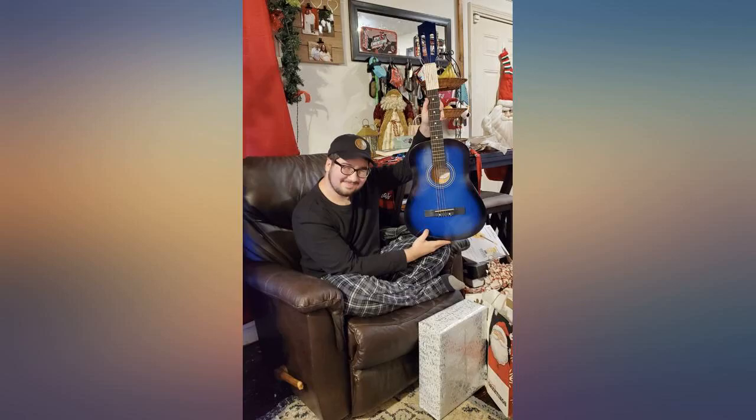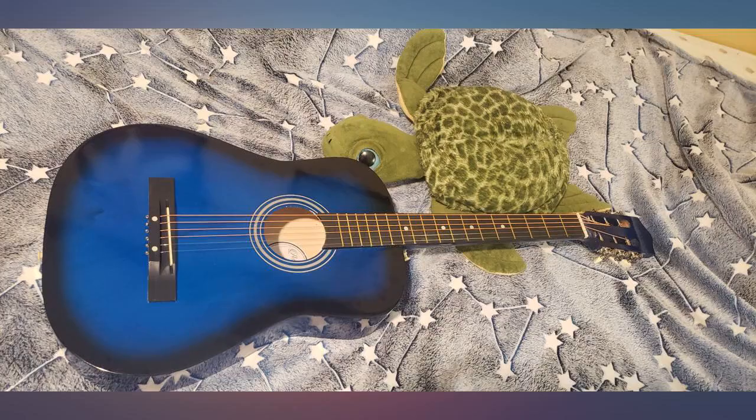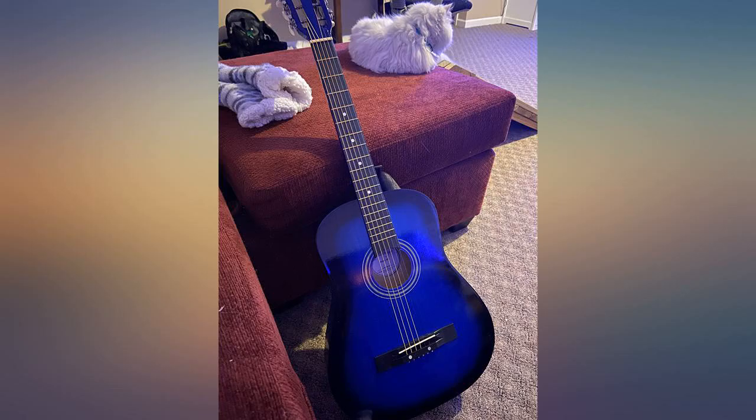Beautiful guitar and very easy to get used to. Love the color and smooth wood — not a scratch on it, so shiny. The delivery was awesome; it was delivered 3 days earlier than expected.